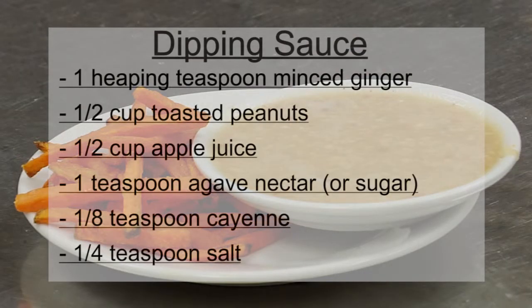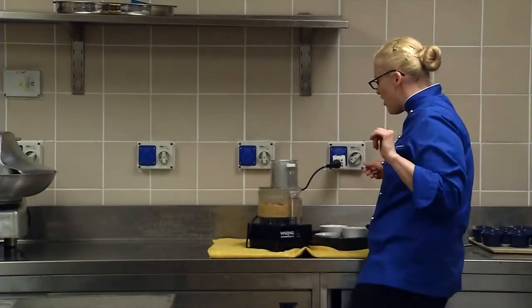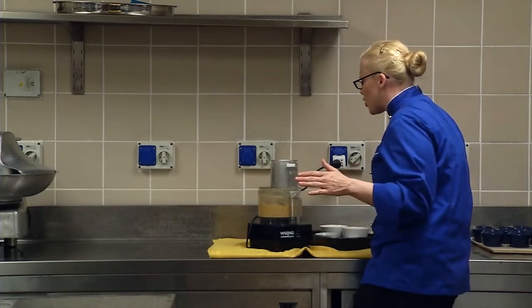Now let's go and do the sauce. Put it all in at once — there's no magic to the system here, ladies and gentlemen. You just throw it all in: one, two, three, four, five ingredients. And you blend it up until it's nice and creamy.